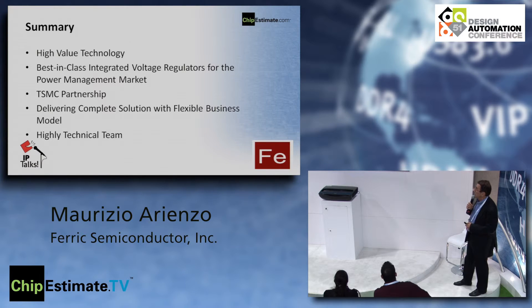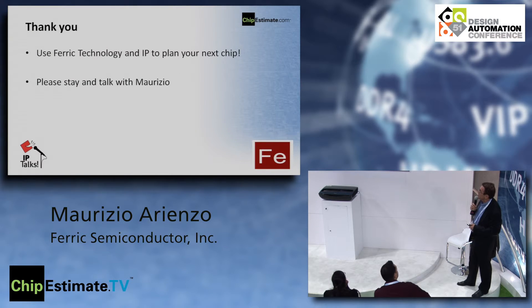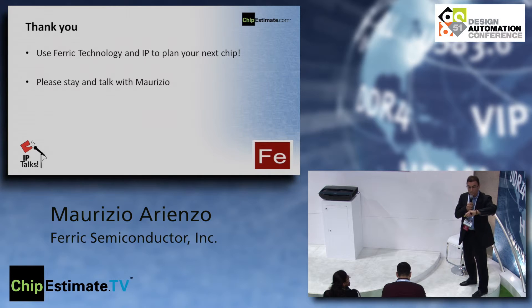In summary, this is a high-value technology addressing a significant market. We have best-in-class integrated voltage regulators for the power management market, a partnership with TSMC, and a complete solution with a very flexible business model. We have a strong technical team in New York, but we travel to you. Hopefully you can use Ferric technology and IP for your next chip. Let's open it up for questions — Noah Sturkener, our CTO, is also here to answer questions.